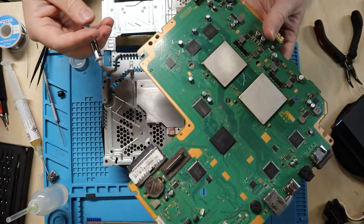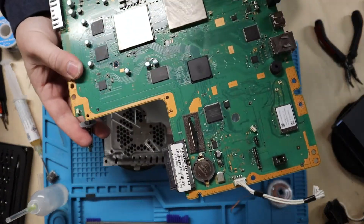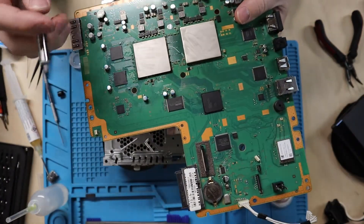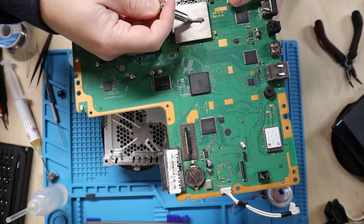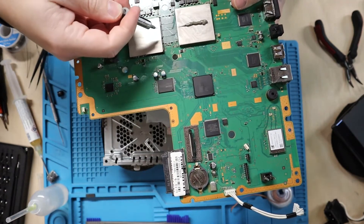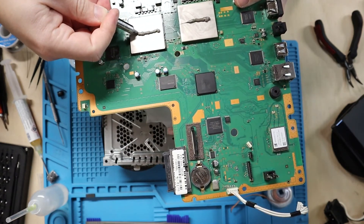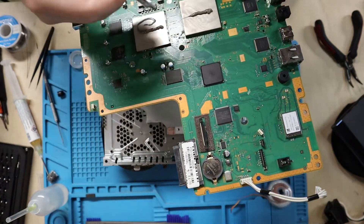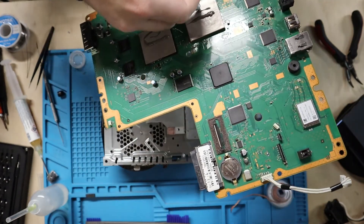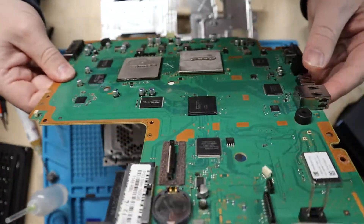I'm going to go ahead and get one final clean on this with some alcohol and then get it back together and ready to test. I really hate to do this because I don't have a whole lot of this thermal paste, but we're going to hope that I have enough for both of these large chips. I feel like that's kind of pushing it but I'm going to hope for the best.